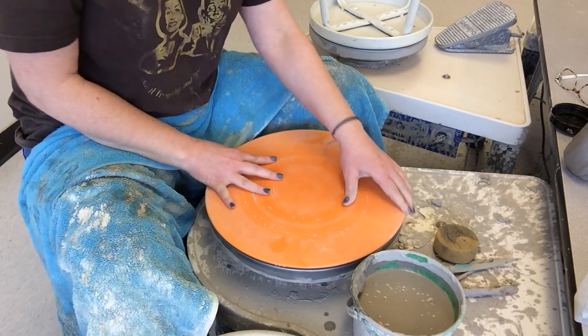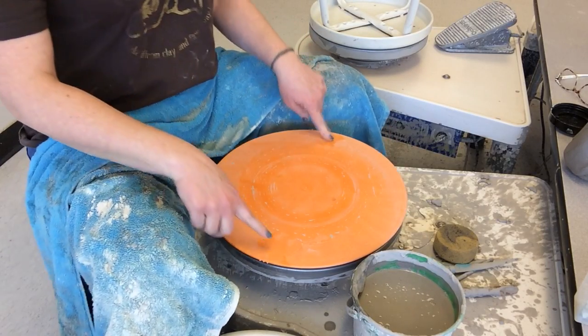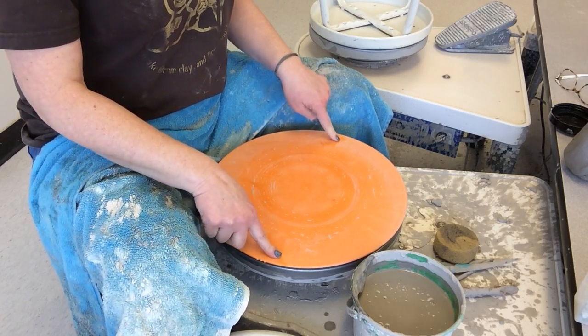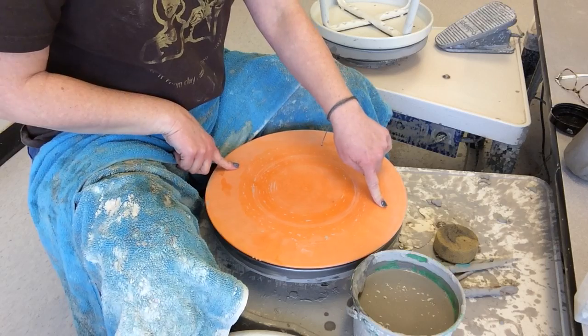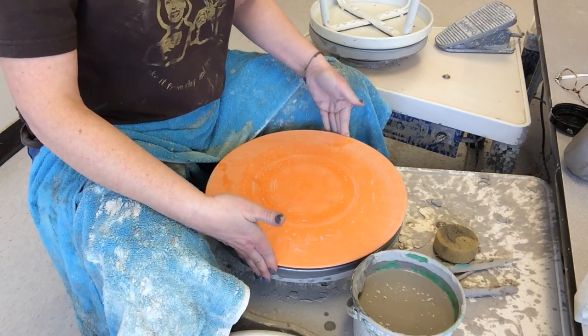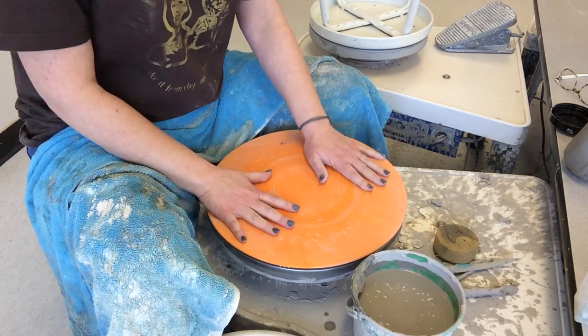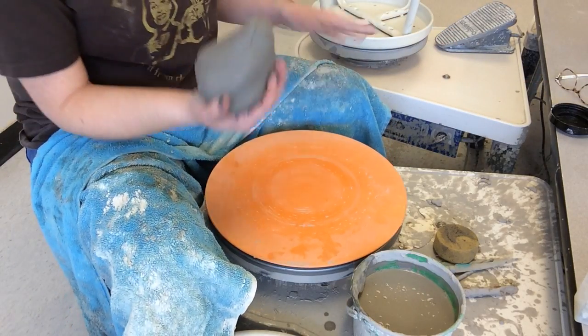Put that on and make sure it's nice and secure. Remember you also need to test to make sure your bat isn't warped and wobbling — go this way and that way, make sure there's no clicking, and push side to side. It looks pretty good.